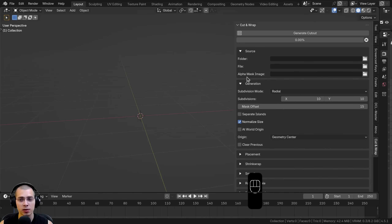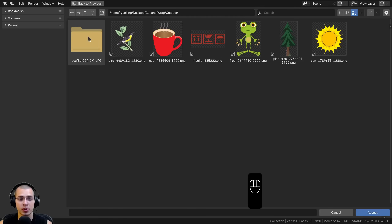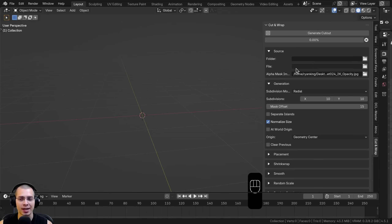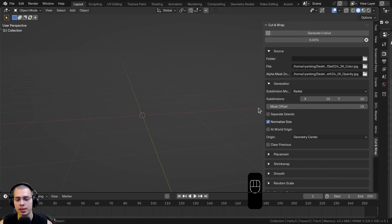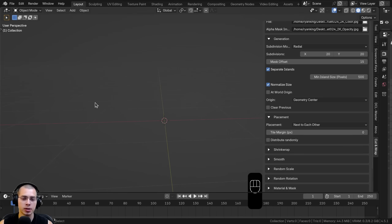The last source option is Alpha Mask Image, which is for images that have a black-and-white opacity map rather than actual transparency. I'll use a leaf texture pack from Ambient CG — it has a color map, roughness, and normal, but uses an opacity map instead of transparency. I'll select the opacity map as the alpha mask and the color map as the file. I'll set subdivisions to 20, enable Separate Islands so each leaf becomes its own object, and set Placement to Next to Each Other.